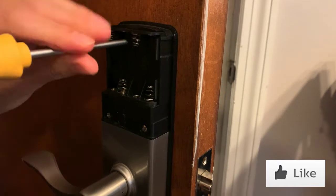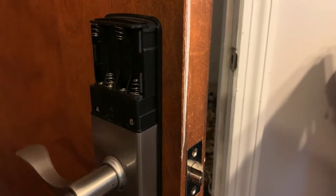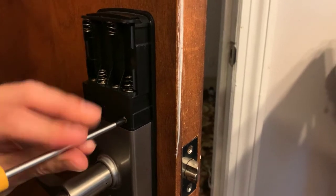Take out this screw, take out these screws.